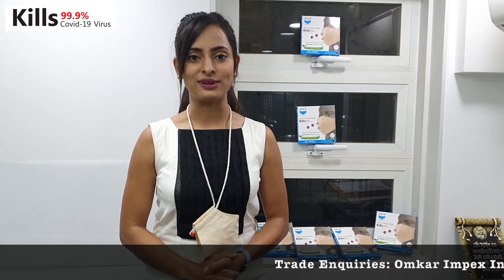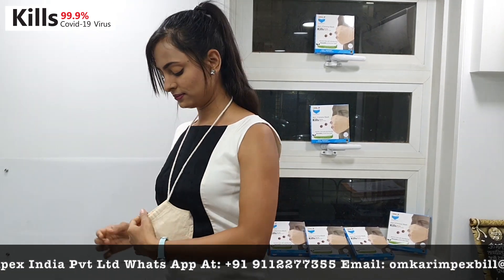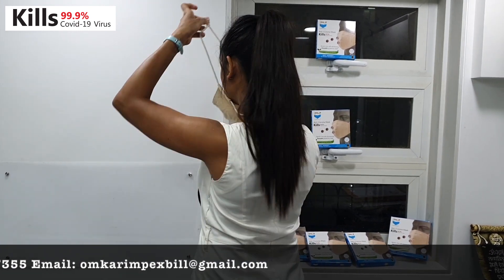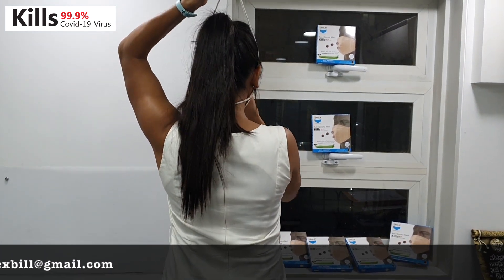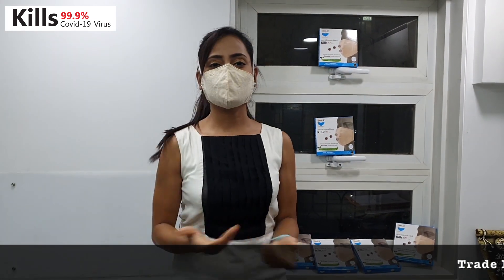Hello friends, today I am going to share a very useful mask in this Corona time. As you all can see, this anti-Corona mask — you can just hang it in your neck, hold this bead, put it towards your face and adjust this loop. And you are done.